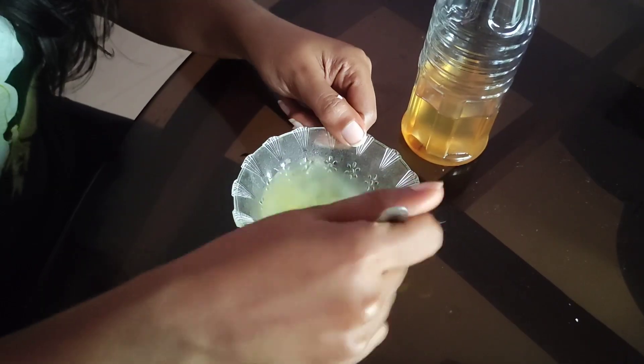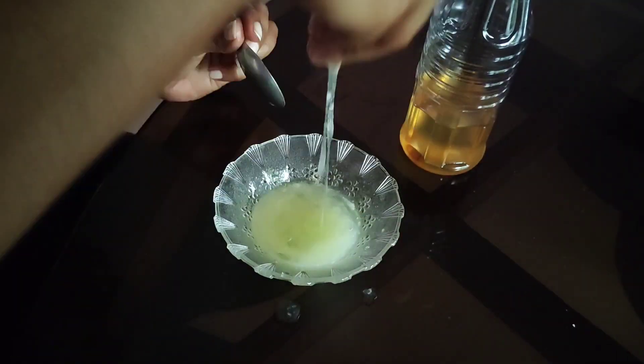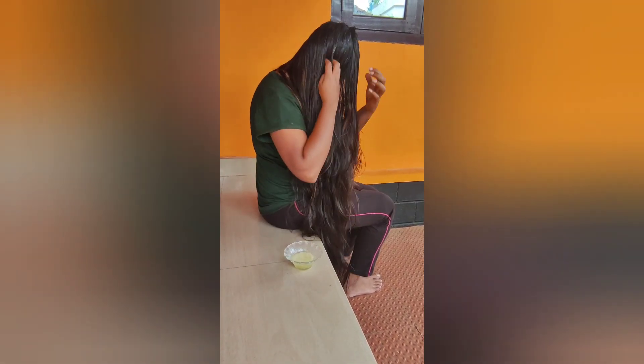If you cut it, I will use it for two cups. You can make it for one cup. When you cut it, you will distribute it and then take it.